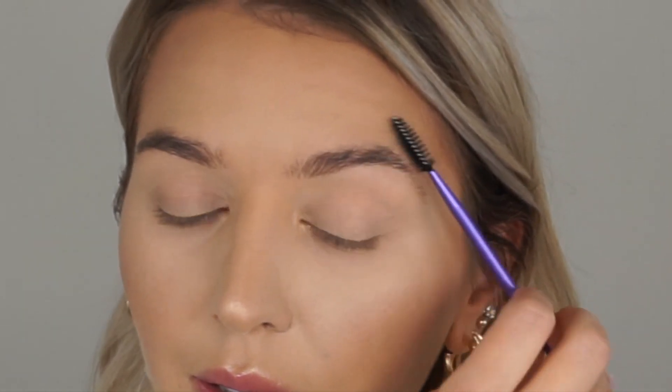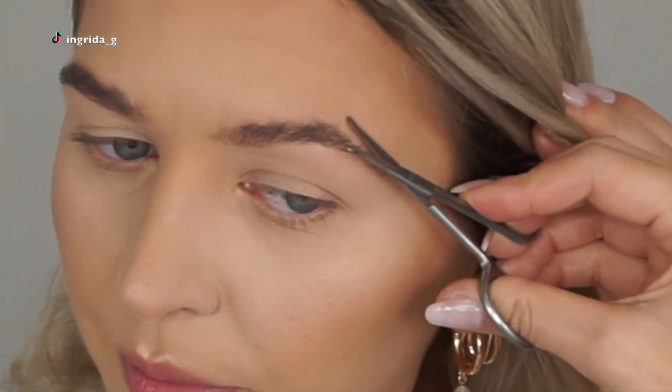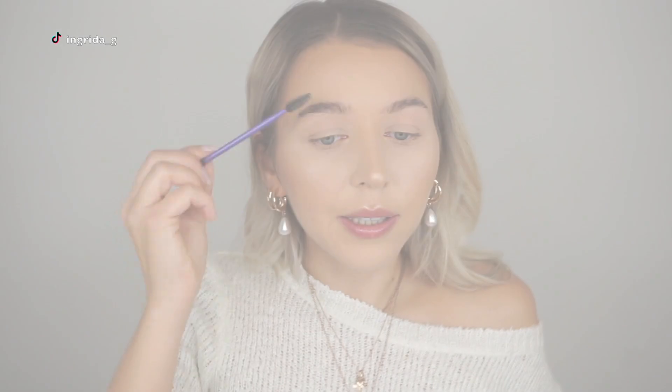Let's do my brows and see how good these tools are. First I'm going to use the spoolie to brush my brows into place. My brows definitely need some trimming, so then we'll use the tweezers to get any unwanted hair growing outside the shape. I'm brushing my brows slightly upward so I can cut any that are too long and curling in a direction I don't want. The rounded tip on the scissors — it doesn't poke you while cutting, and it prevents hurting the skin around the brow.